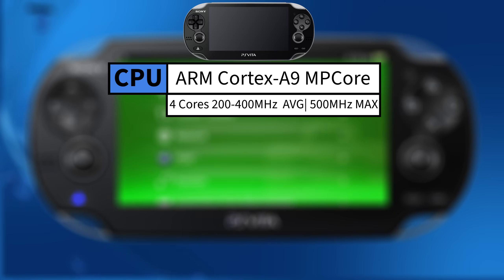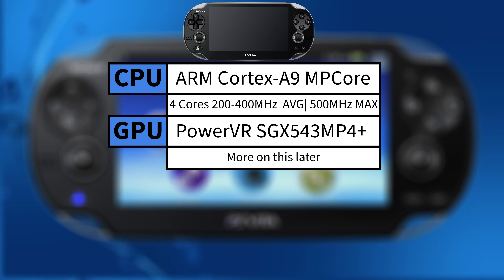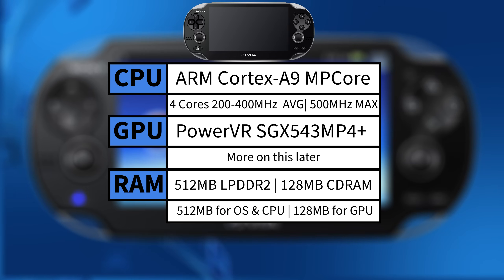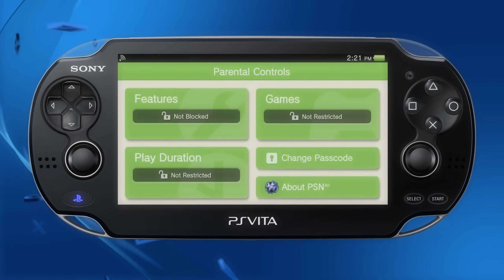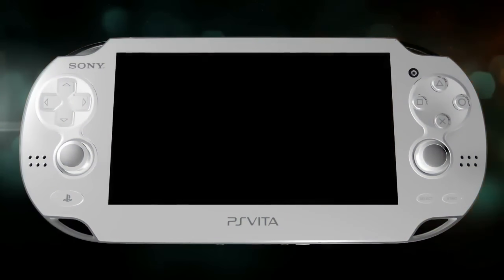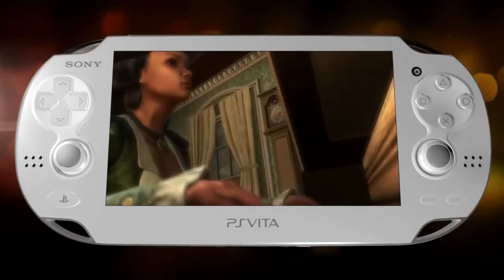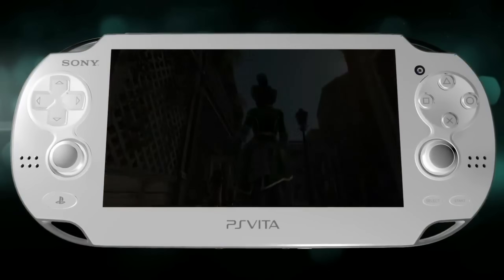The GPU was the PowerVR SGX543MP4+, and we're going to dive into that later as it's the main focus of this video. Also impressive is that the Kermit SoC also houses the console's total 640 megabytes of mixed LPDDR2 SDRAM and CDRAM — the former used for the CPU and operating system, and the latter for dedicated video memory for the GPU. This was all packed into a mobile device that had a 5-inch OLED screen on the original model or an LCD in the later slim variant, with a resolution of 960 by 544 pixels and a 32-bit color depth.